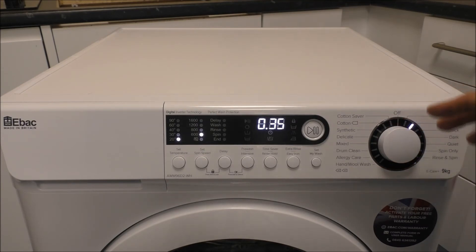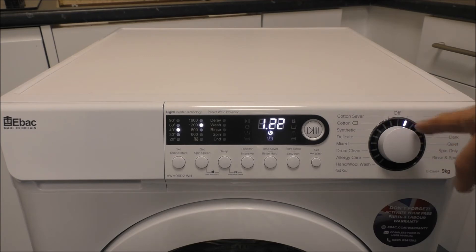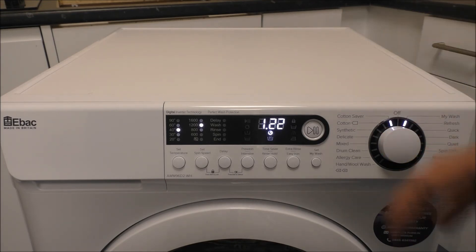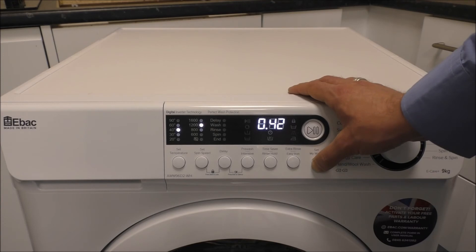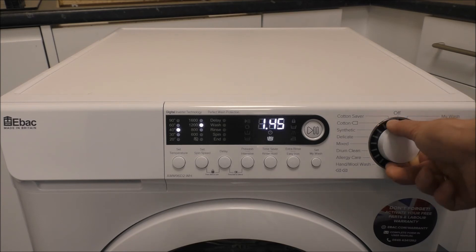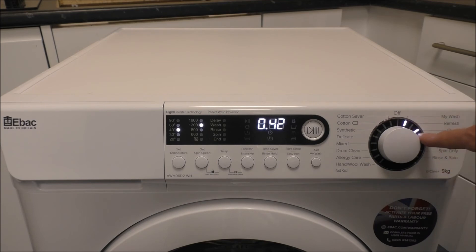You have got the refresh program — that's really designed if you've had things in the cupboard for a while and just want to give them a quick freshen up; they're not dirty. You can go up to 40 degrees and up to 1200 on that one. The My Wash is a really good option and there's not many machines on the market that do this. If there's a program you tend to use more than any other, you can actually set it in the machine. So for example, if I was to use the quick wash on a 1200 spin and a 40 degree as my favourite program, I'll just press and hold — Set My Wash. So now that's set in the My Wash option. If I go all the way around and turn it off, then set it to My Wash, that's flashing because that's the one I've preset. It's just a little feature but it is actually a really good one.